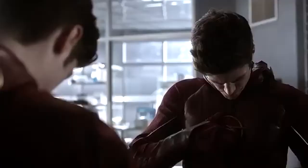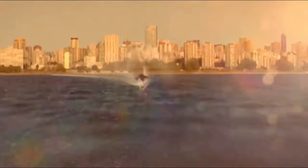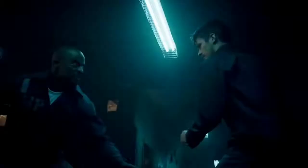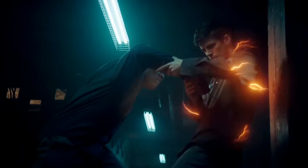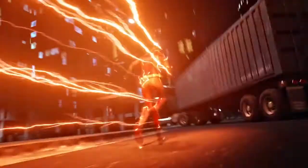The Flash season 8 is still in the works, and the show is expected to return to the CW just in time for Thanksgiving. Season 8 will begin with a five-part crossover event dubbed Armageddon, starring Grant Gustin as the titular Scarlet Speedster. The event will be different from past Arrowverse crossovers like Crisis on Infinite Earths, since it will take place entirely within the Flash series.